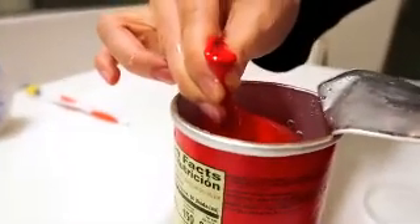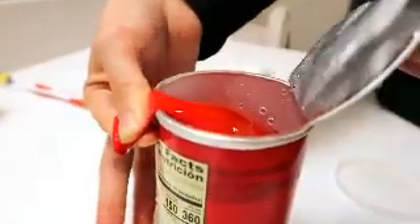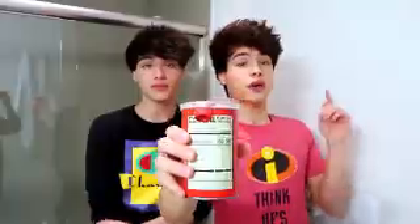So after you fill the water balloon up, you don't want to tie it up. You want to put the tip over the edge of it like this, and then you want to put the film on top of it, and then put the cap on it just like this. So now the water balloon is secure, and the next time someone opens this can of Pringles, they're going to be in for a little treat. Oh, Alex, can you grab me a can of Pringles? Yeah, sure, I got you.